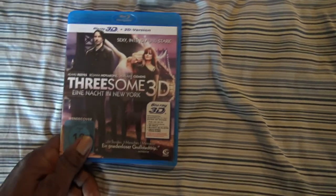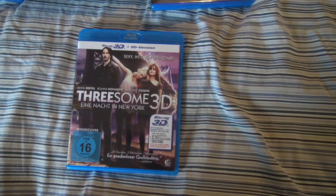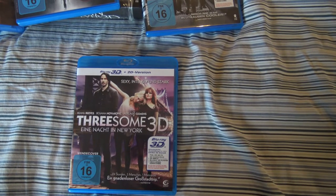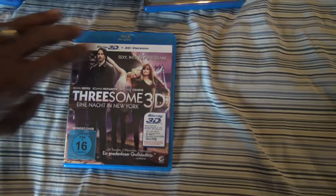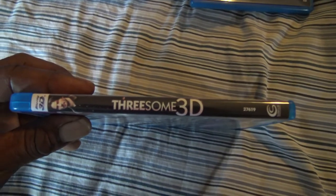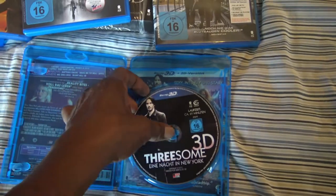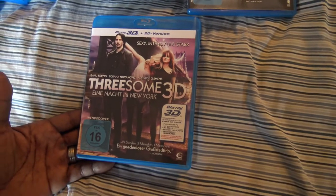Next we have one I've never even heard of before — just running across looking for obscure 3D movies. Keanu Reeves and some actresses I've never heard of. Threesome in 3D. I saw the reviews — mixed reviews — the movie is pretty awful. But again it's more of a morbid curiosity. I've never heard of this movie, it's in 3D, and it's Keanu Reeves. I like Keanu Reeves. So looking forward to watching this just out of morbid curiosity.